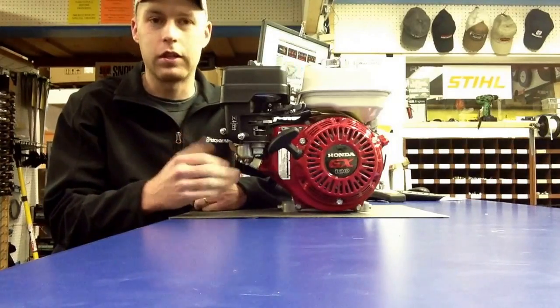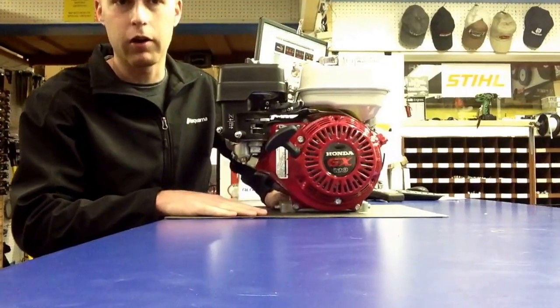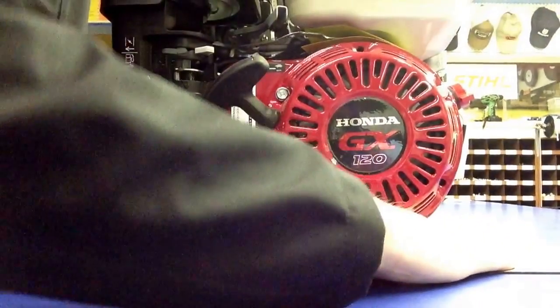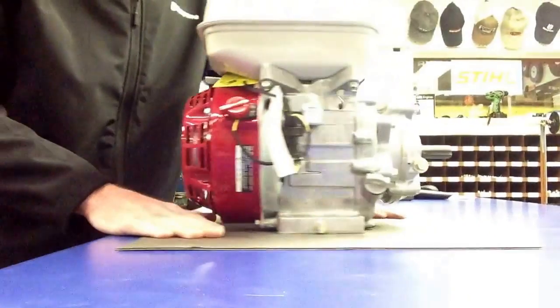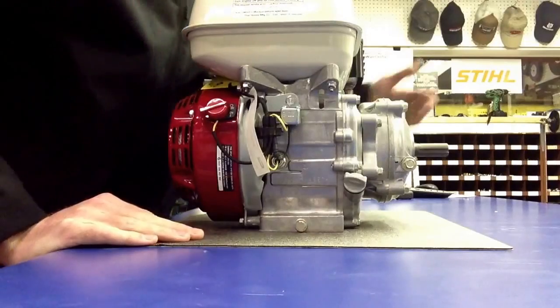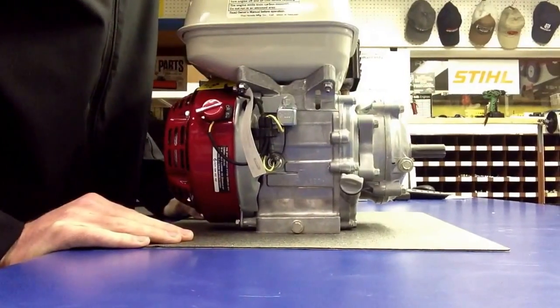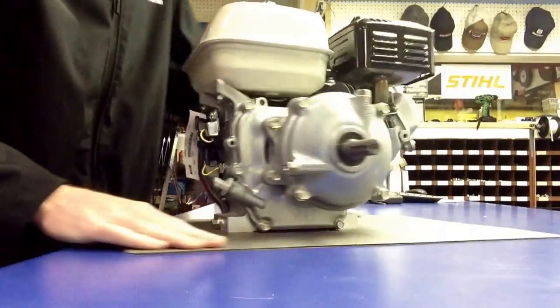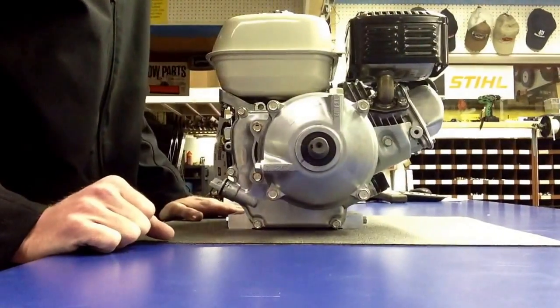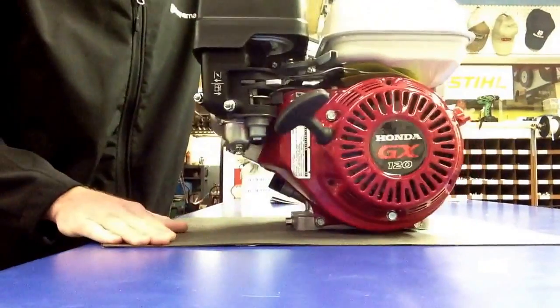What I have here is the typical Honda GX120 that comes standard. It's about a 4 horsepower Honda engine. It is a recoil start. One thing you'll notice that makes it different from a standard engine is that it has a gearbox on the side over here, which is a 6 to 1 ratio. Looks something like this.